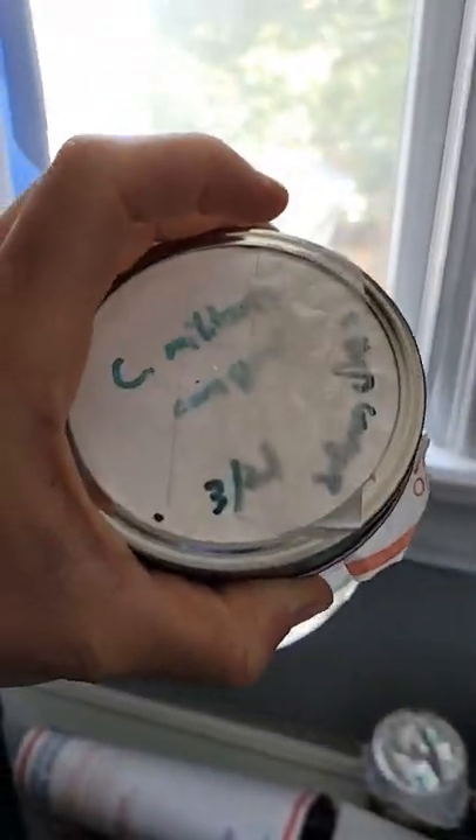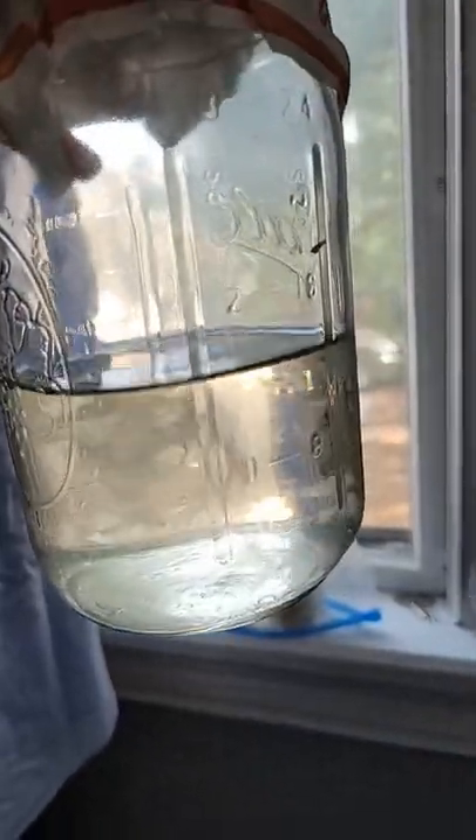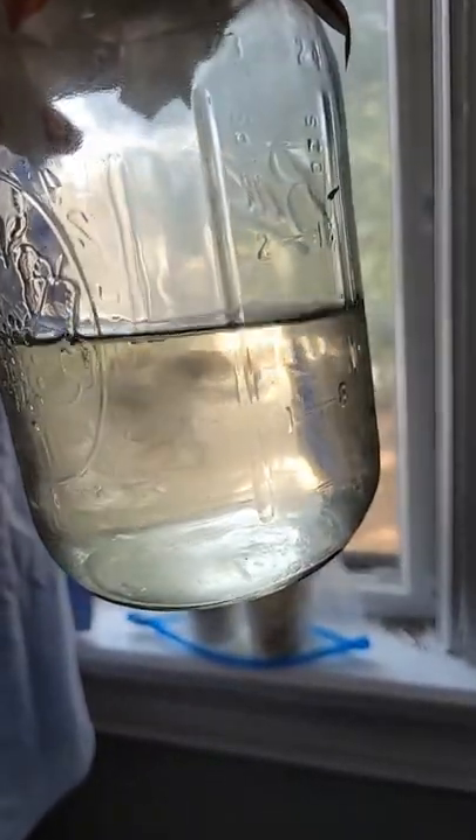This is the liquid culture that I make — it's the mycelium just swirling around in there. It's in a corn syrup and water solution, and then I just take some sterile syringes, pop a hole through the lid, suck it out, and inject it into the jars of grain. I can do it more in-depth if people are interested — let me know in the comments.